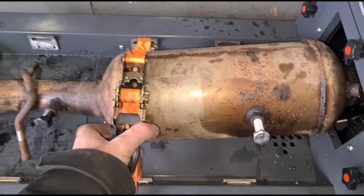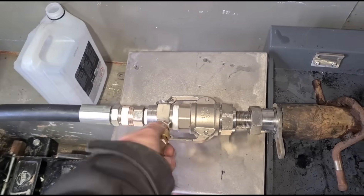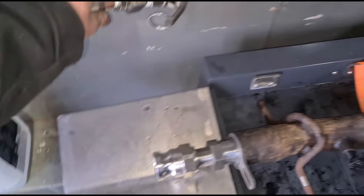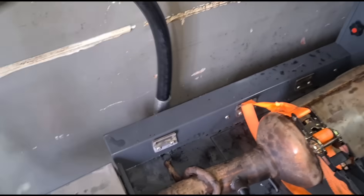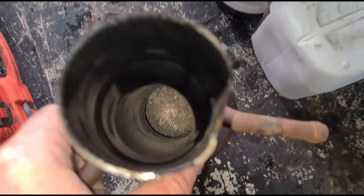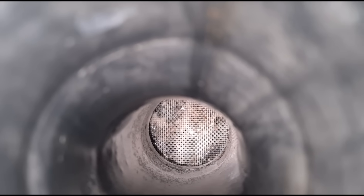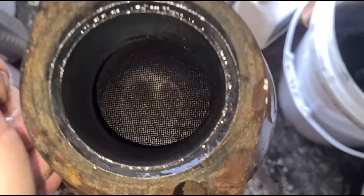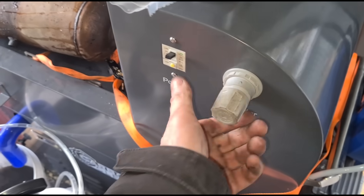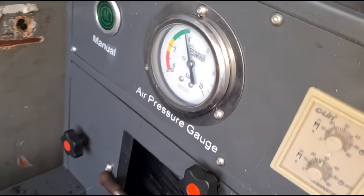We're going to release the strap, just holding them in place, and release the air valve. That's the way I've got it set up. Let's try and have a look down in there — this is the other side.